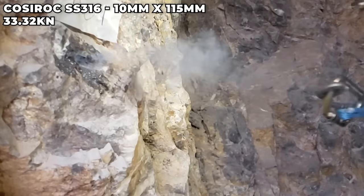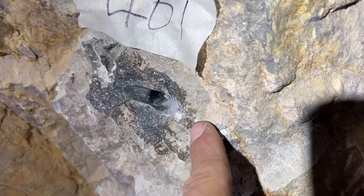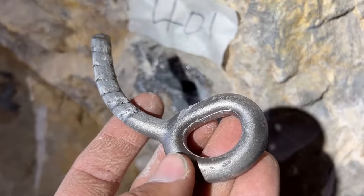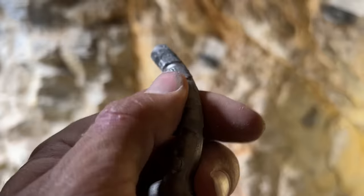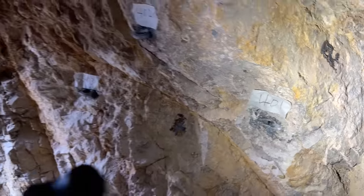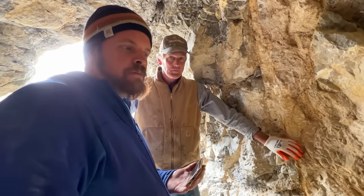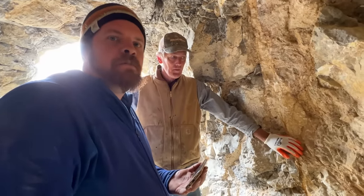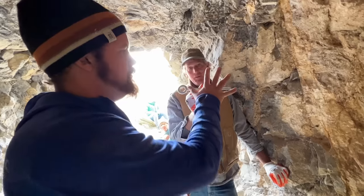It smells funky — 33.32 kilonewtons. The rock did not fail first; it pulled out, so it's definitely a length versus glue adhesion issue. It doesn't have deep enough grooves. A longer bolt would definitely have done better, but 33 kilonewtons is adequate for most climbing use. The same result would occur in granite since the rock did not fail at all. If the bolt had stayed intact, this would have broken north of 50 kilonewtons.